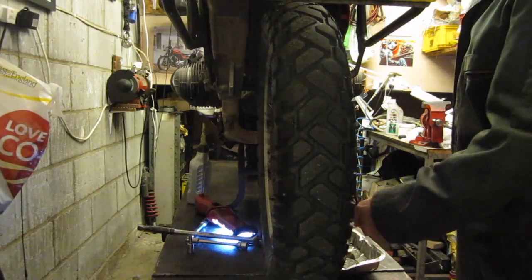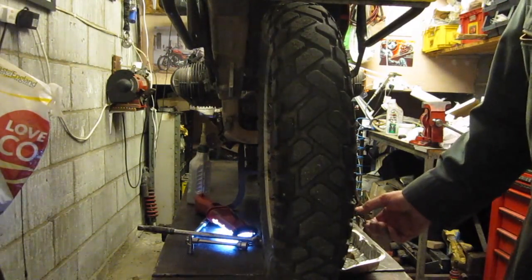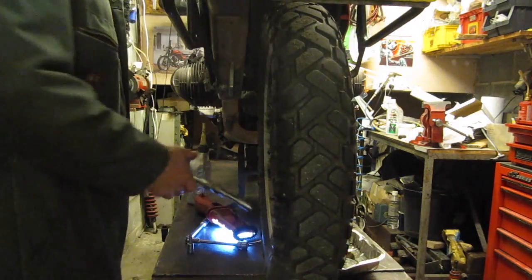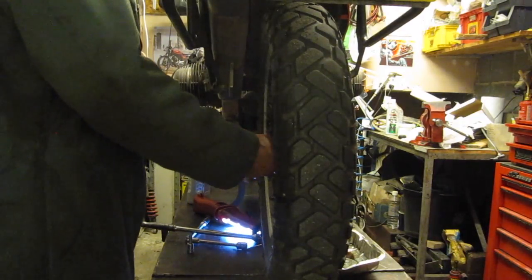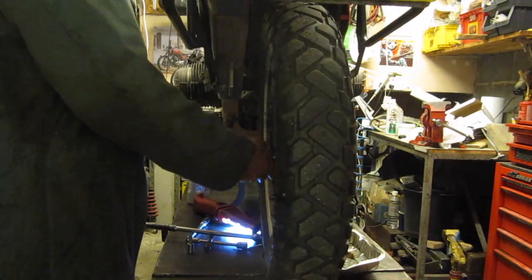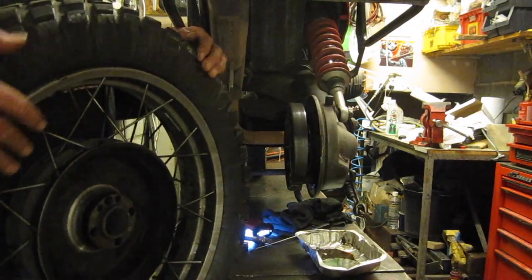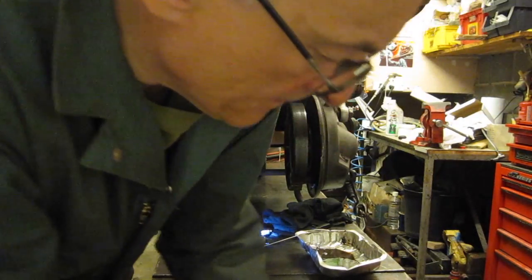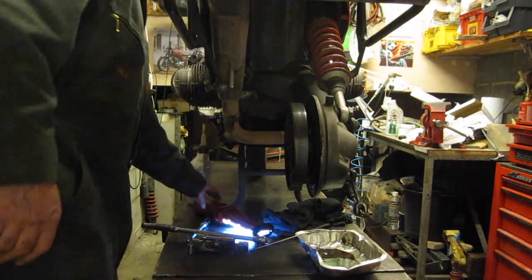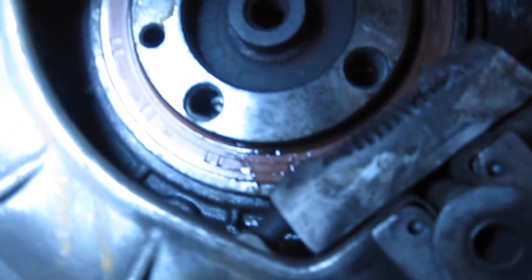I'm going to do the brake. As I suspected, the seal has been leaking. So you can see there the seal has been leaking, so I'll take the brake shoes off and replace that seal.